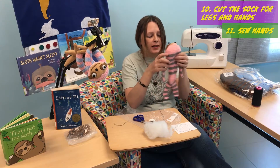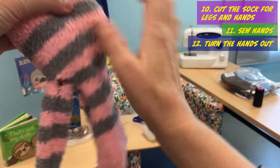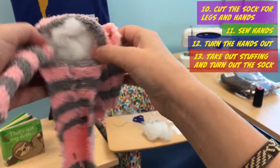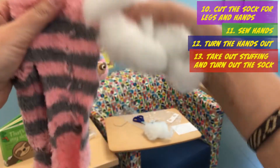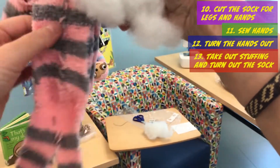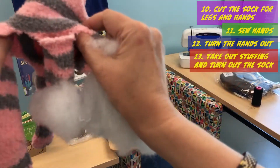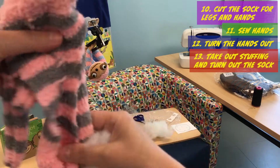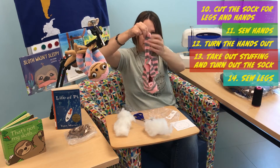When our two hands are done, we want to turn them out. To turn them out, just push it through like this — we have little holes here and here. Now we have to take this out. Now we turn everything out, and we will sew together. We'll just put the hand here and sew like this. And this is our belly and legs.